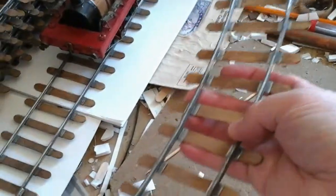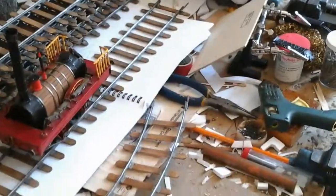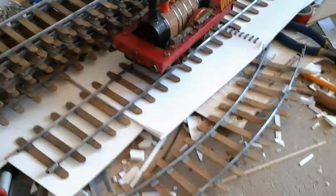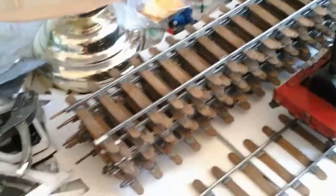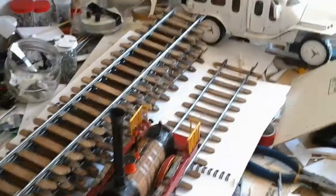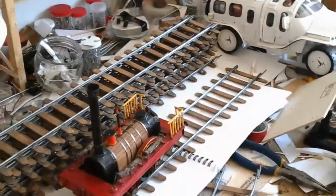A bunch of popsicle sticks and galvanized steel wire — you can get it at a hardware store, about eight feet long for a buck fifty or so. You can imagine how cheap the materials were for all these rails. Very, very cheap — less than maybe ten dollars total.